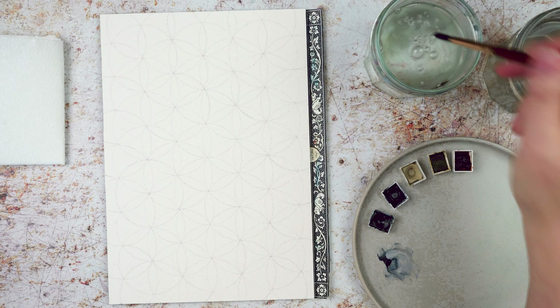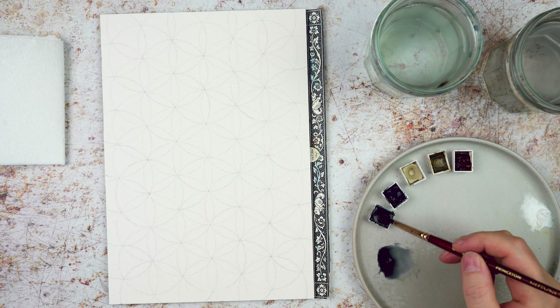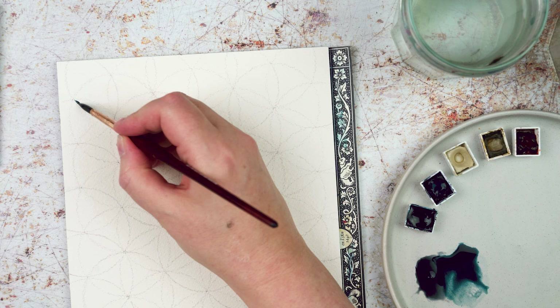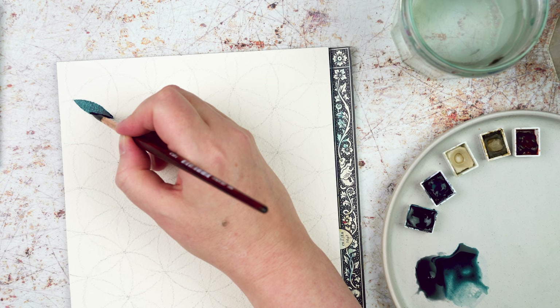Now it's time to go in with some colour. I've chosen five colours from my current palette: Payne's Grey, Moonglow, Buff Titanium, Raw Sienna and Quinacridone Burnt Orange. I'm working on a plate which I'm using as a palette. I just add a little bit of water to each colour to wake it up and then transfer the colour onto the palette.